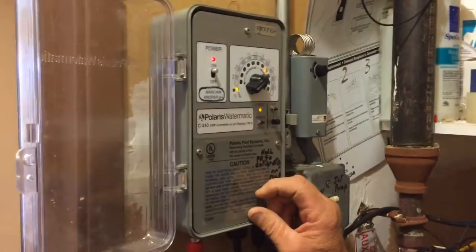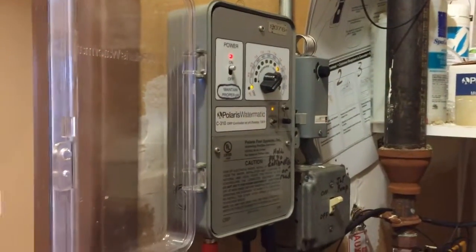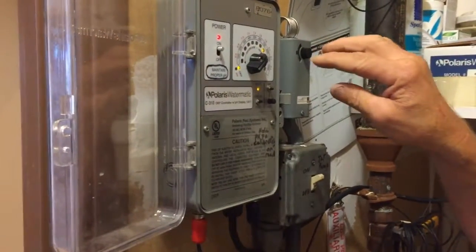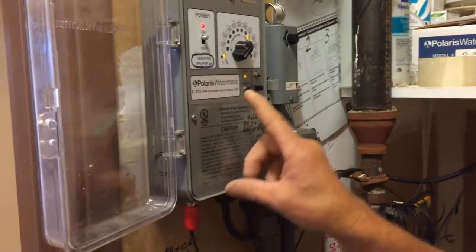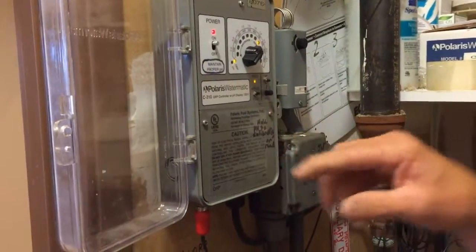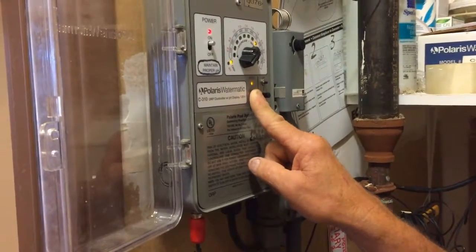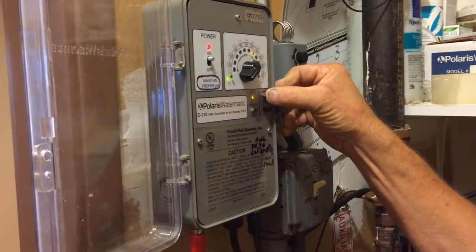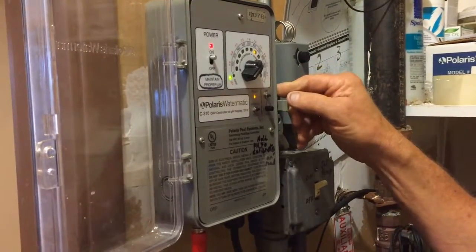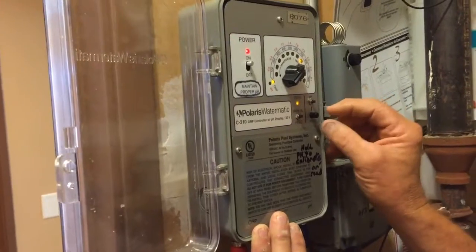Our pH was good and our chlorine was good, so wherever this controller is reading is probably going to be a good set point. But what happens as the pH goes up it'll fool the controller into overfeeding — though that might not happen because it gets plugged up. Anyway, if you want to check the pH on the controller just for reference — push that button and this light should come on. This is the pH reading.